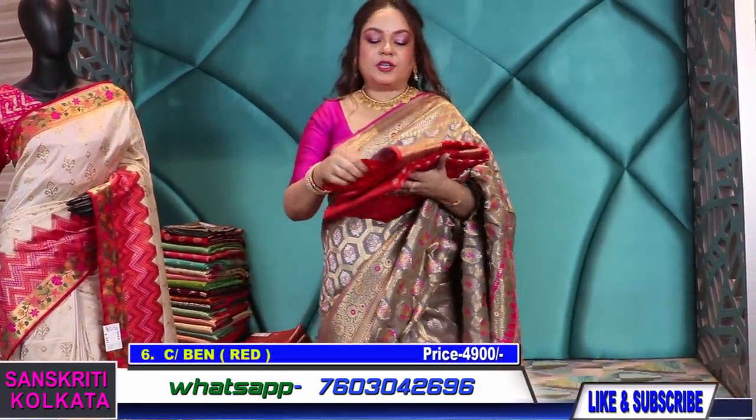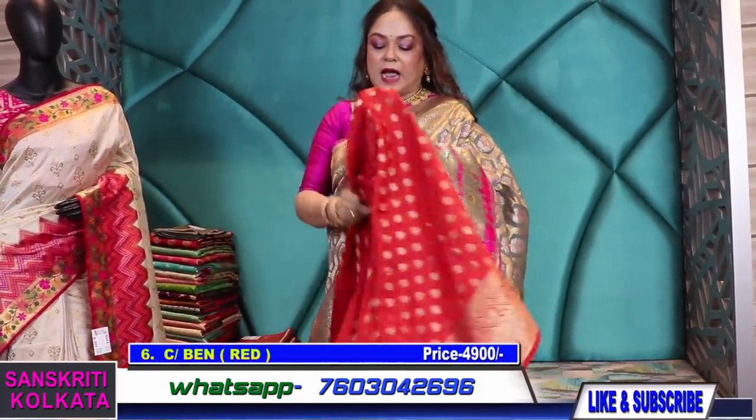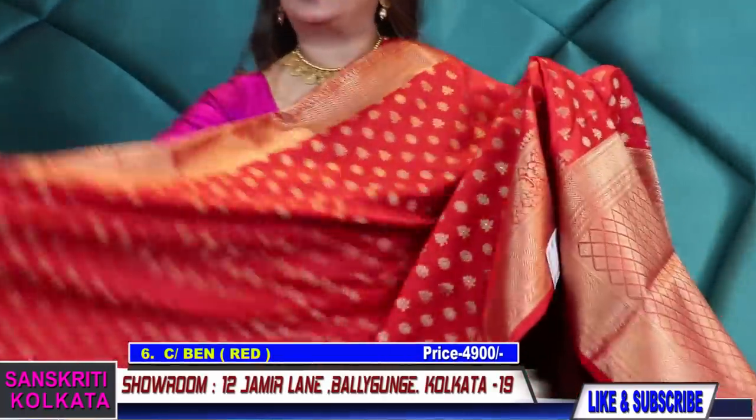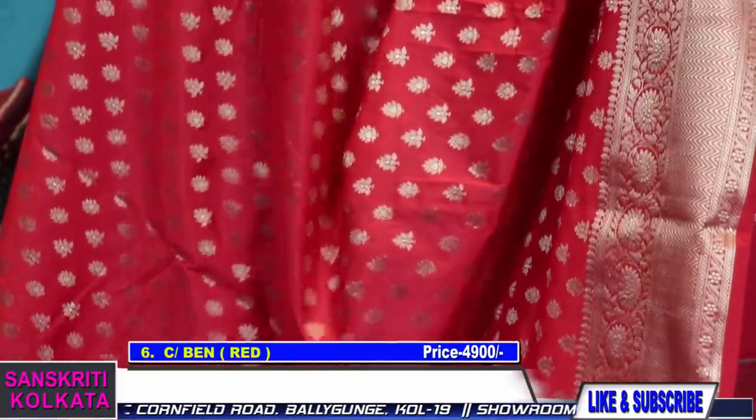Now I'll move to chanderi banarasi, like the one I'm wearing today. I'll show you many options. These are not handloom products and are slightly blended, so the range is very reasonable. The quality is also very nice. For those who want a little budget-friendly saree with a rich look, you can check out these products — these are really very pretty.